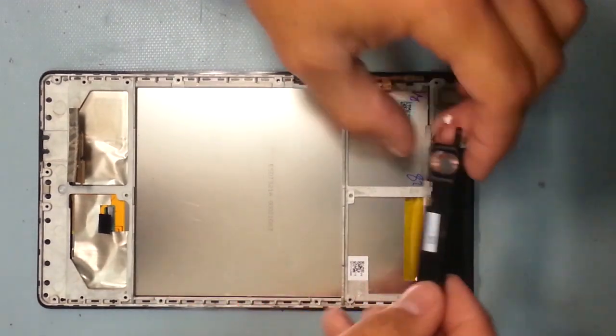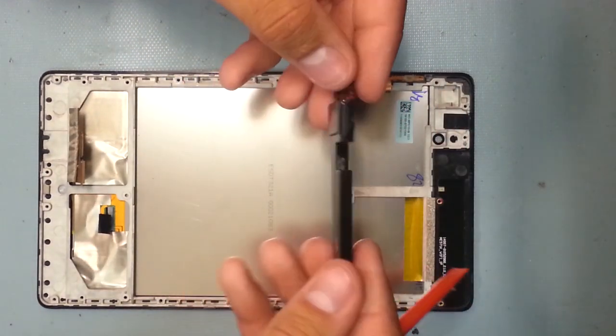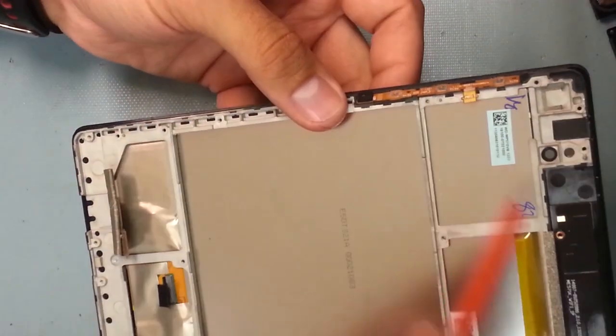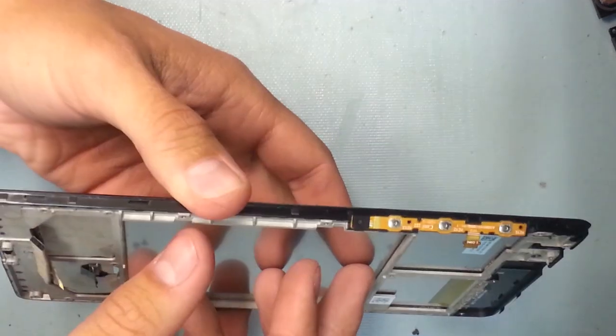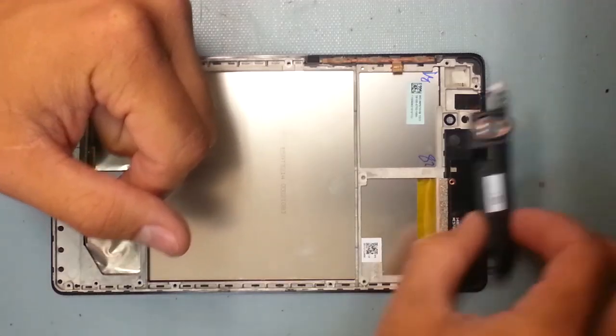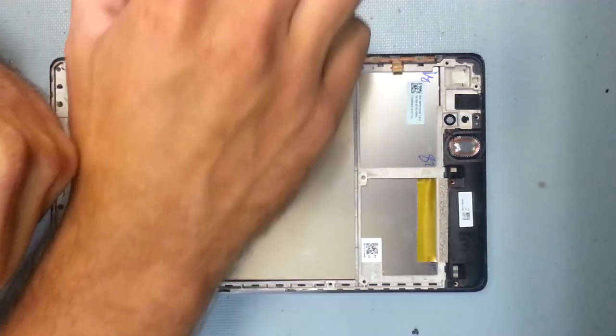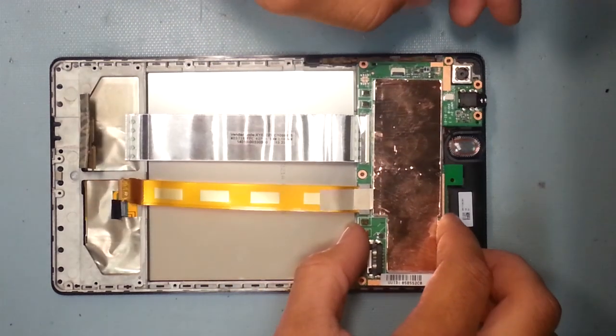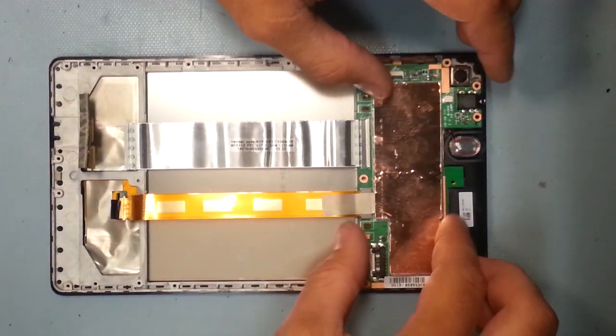There's one speaker up at the top, so I'm going to pull that out. I'll try to list all the parts that become available in the video description below. This is the screen — the whole screen right here. This is the part you'll be replacing if it ever cracks. There is a small chance you'll be able to replace just the glass, but that's really complicated — it requires heat guns and pulling glass out, which is a real big pain.